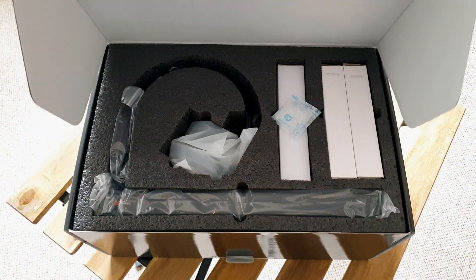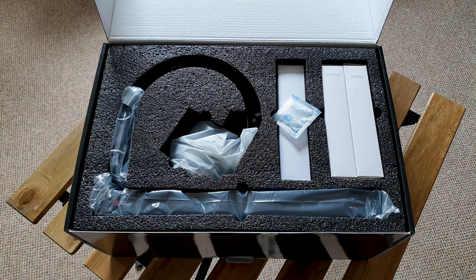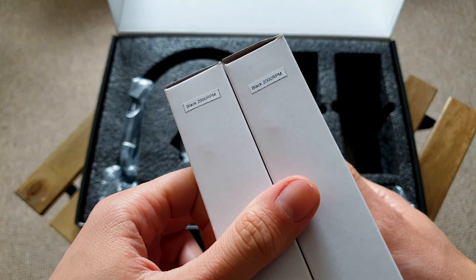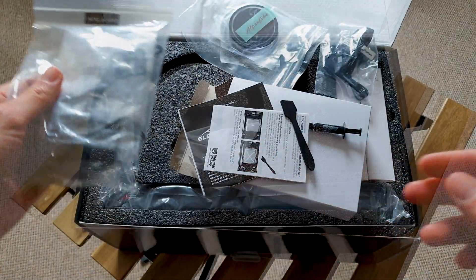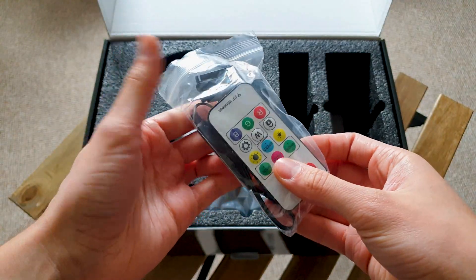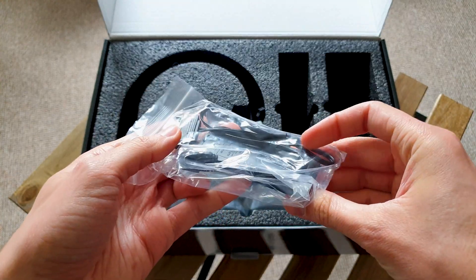This is how you package and protect an AIO — it reminds me of those professional military grade Pelican custom cases. Everything is divided into their own boxes and labeled accordingly. All of the installation parts are divided into separate socket-labeled ziplock bags. Alpenfoe kindly provides even an RGB remote control and a SATA power sensor system, just to make sure you can enjoy the addressable lighting show on older platforms.